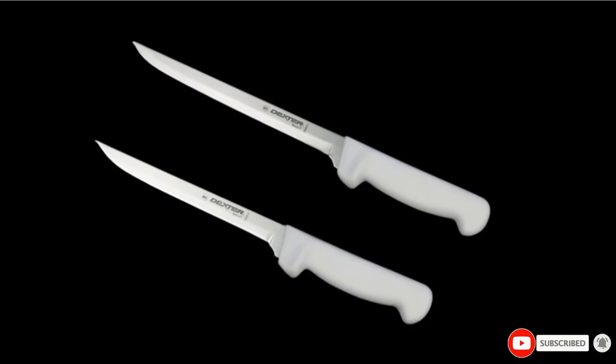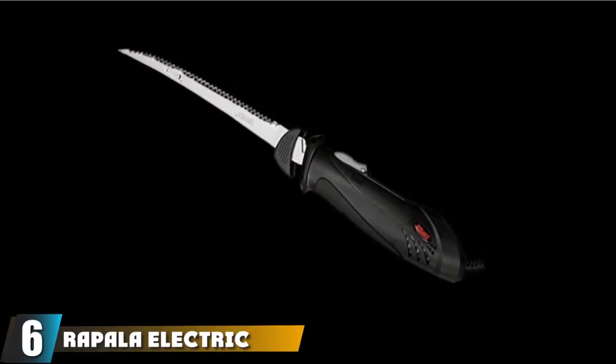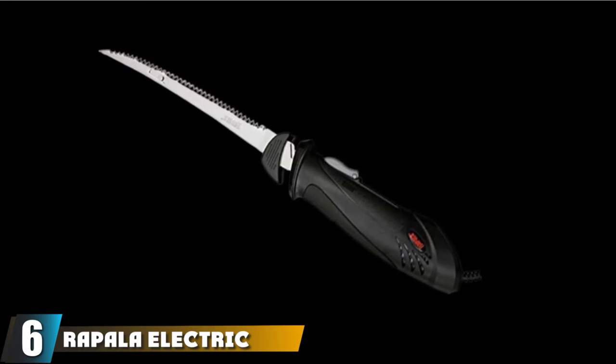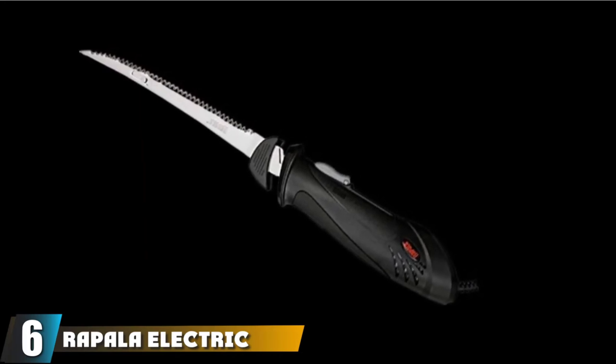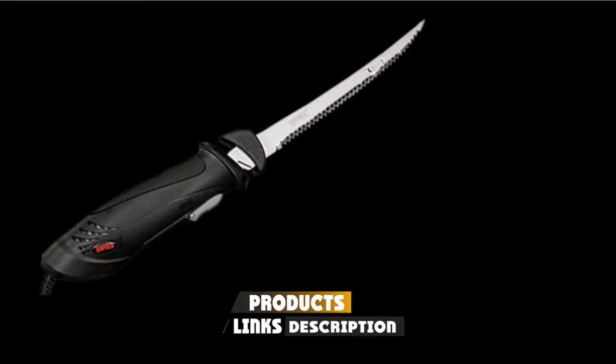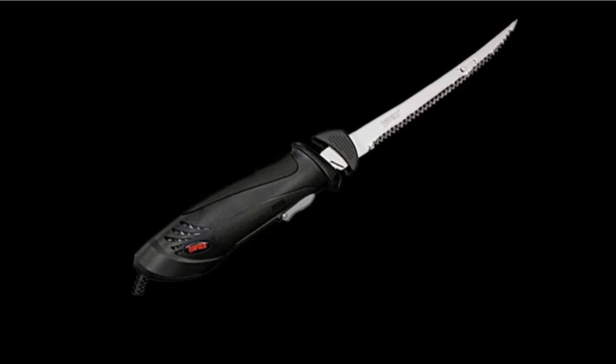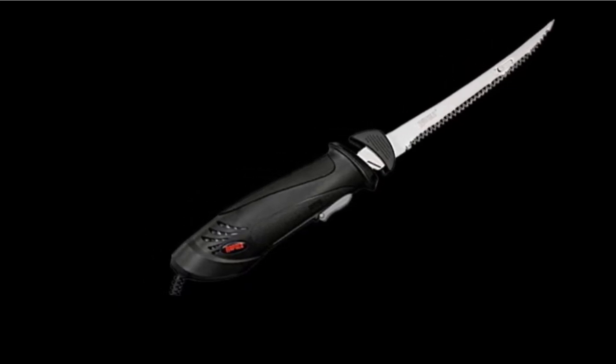This lightweight knife does not come with a sheath. The number six position is dominated by the Rapala Electric Fillet Knife. It benefits from having a 7.5-inch serrated stainless steel reciprocating blade that can be a great tool for filleting a range of medium-sized fish, such as bass, walleye, and perch with speed and precision.